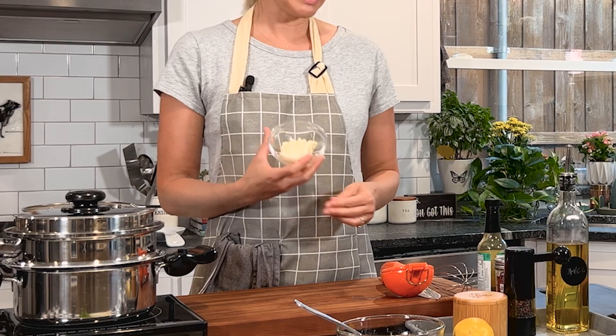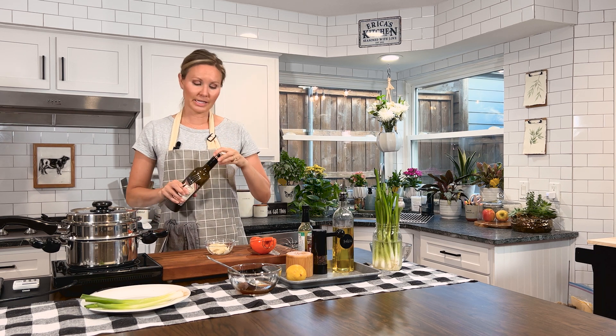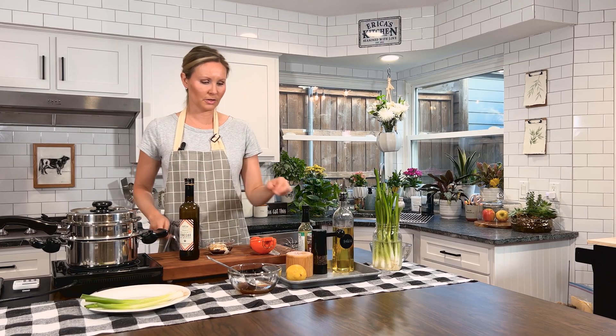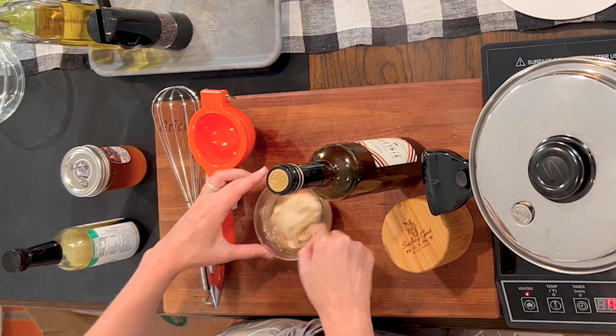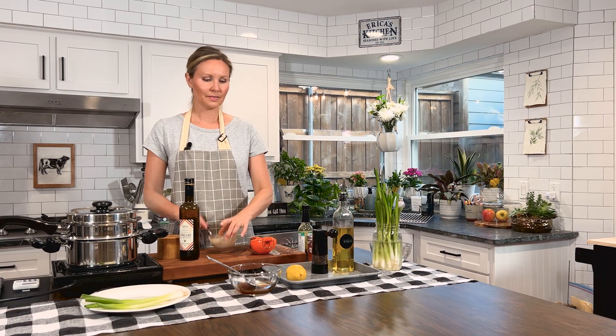That's perfect. We made the topping for our chicken. Now let's make a dipping sauce that we can dip our artichoke in once it's done. Here I have avocado-based mayo. This is my favorite quick aioli or dressing. You can use it as a dip for veggies or a plethora of things. It's really just the mayo and a couple of tablespoons of balsamic vinegar and some salt and pepper, and you have yourself a little sauce. Just whisk it all together.